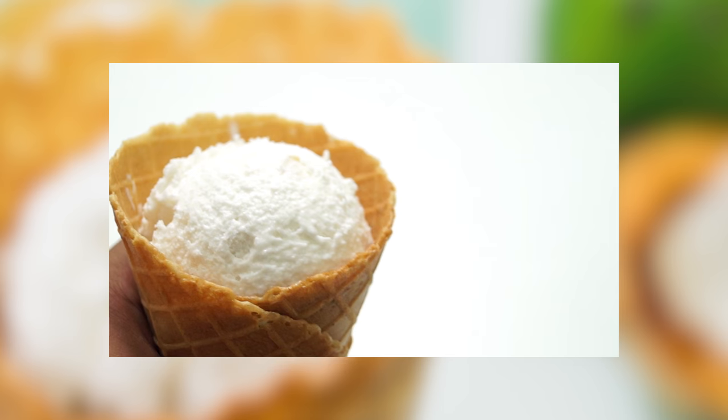Hey foodies, welcome to Cooking Shooking. The days are getting hotter and hotter so it's time to beat the heat. Today let's make some tender coconut ice cream. I've been getting a lot of requests for this ice cream, specially the natural style, the natural ice cream parlor style. So today I am going to make some tender coconut ice cream and I can say that this is much more delicious. So let us start.